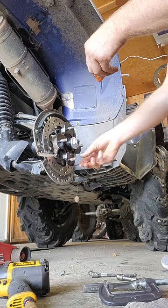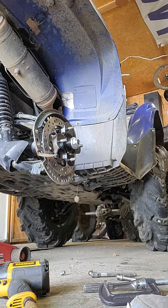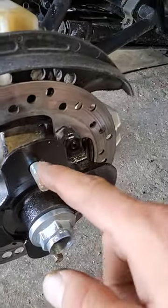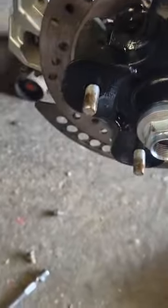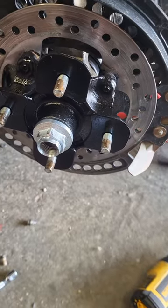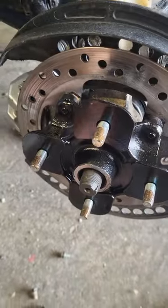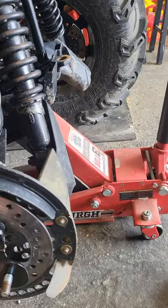Kind of went a little out of order here, but the bleedless way is a lot easier. I had to take the caliper off because of the way my brake line comes into this aftermarket caliper. Just showing you — you don't need a whole lot of anti-seize. Some people go way overboard; don't do that. As you thread on your lugs it will spread throughout the threads. Same thing on that hub nut.